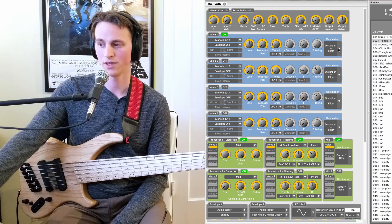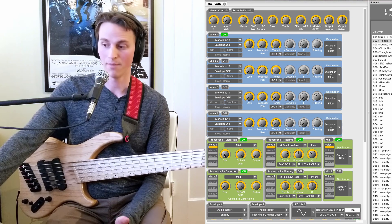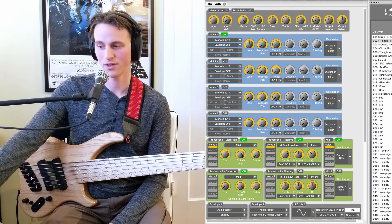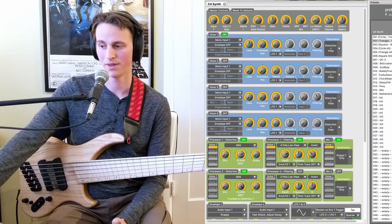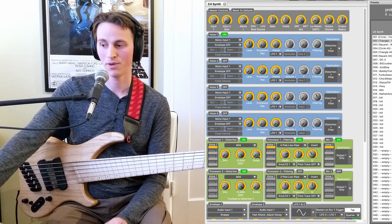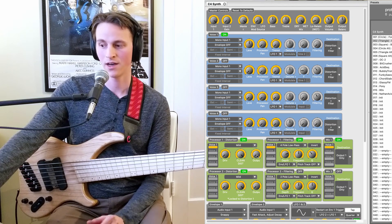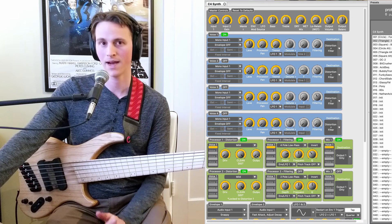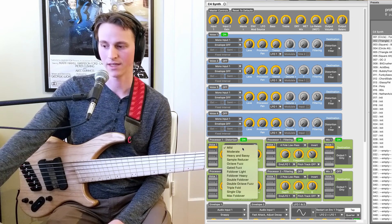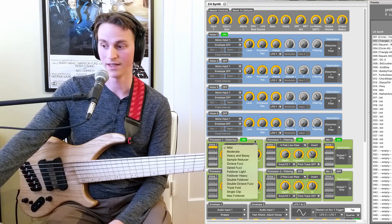I am routing this to the distortion and the filter, so let's talk about the distortion block. It's pretty simple. We have a dry amount, how much distortion, and a clean mix. This is another place where you can blend in your clean signal, but only in regards to the distortion. I have it 100% wet. And then the output of the distortion block is essentially another place to boost or pull back the volume of your signal. There's a lot of gain staging inside the C4. This dropdown menu is what gets us into all of our pretty rad distortions.